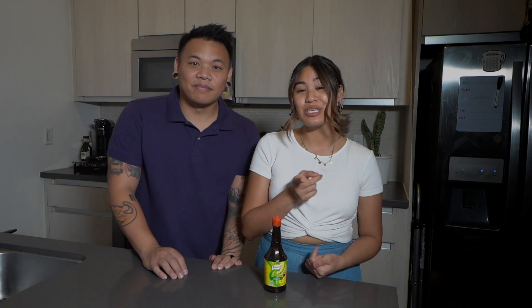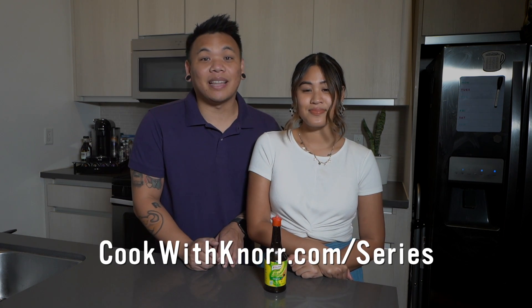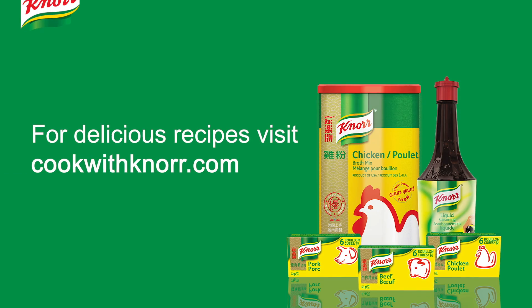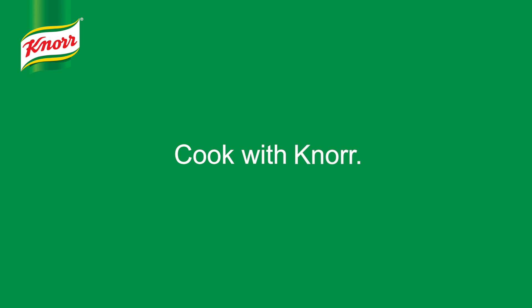Thank you everyone for watching. Give this recipe a try and it'll surely become your new favorite dish. Noor liquid seasoning and other Noor products are available at your local grocery store. Tune in every week for inspiration and new recipes from other guests like Jet Tila, Mama Cuisine, Asian Boss Girl, and Cathy Nguyen. Visit cookwithnoor.com slash series and follow at cookwithnoor on social media. See you soon!